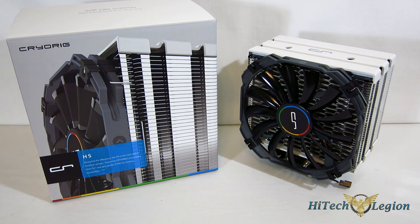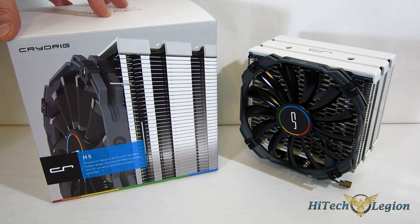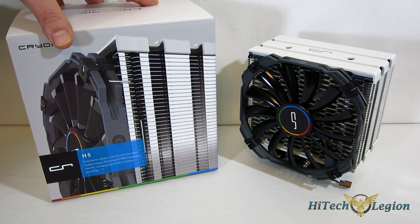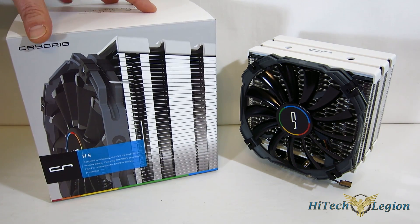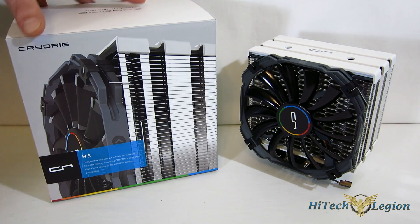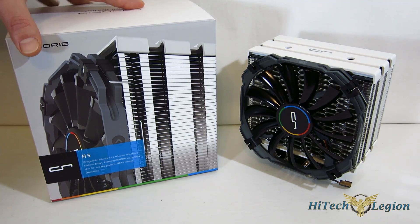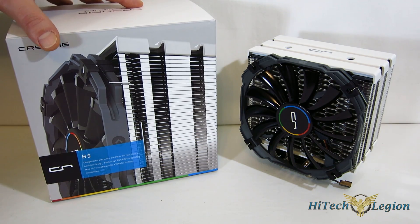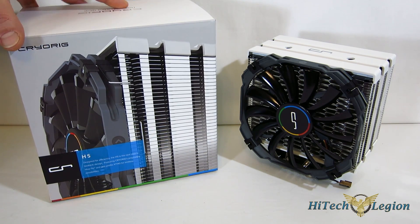One of the things about CryoRig that we've seen from the start: they make very polished products. There's a lot of know-how going on at this company. Even though they're an upstart company, whoever's behind it really has a lot of know-how in what's going on with cooling. Take a look at the H5 — retail price is $49.95, so definitely priced right for the mainstream.